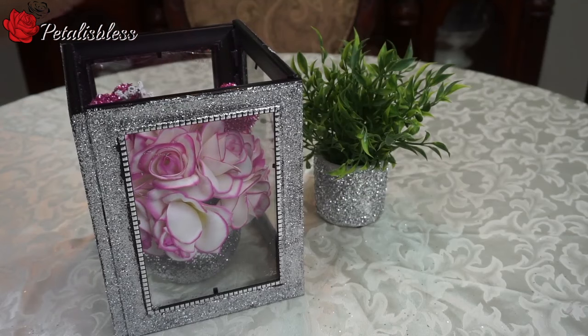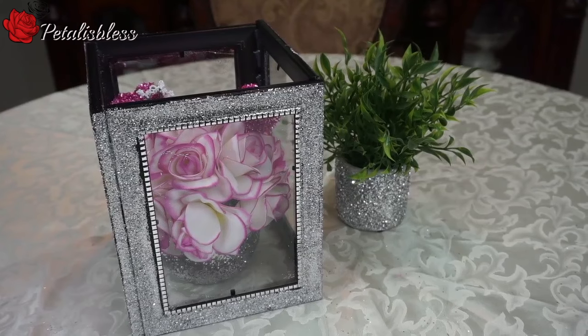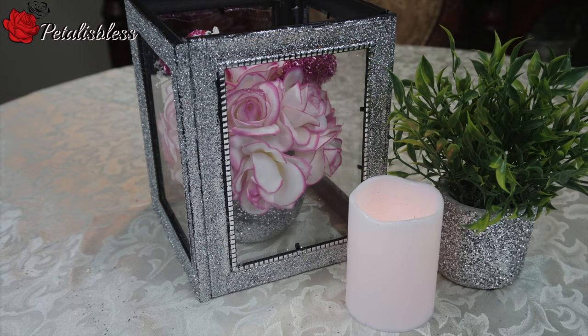And here we go — my Valentine Lantern, my glittery Valentine Lantern! Thank you for stopping by and seeing my glitter lantern for Valentine's. And remember, as always, stay blessed from Petal Is Blessed.